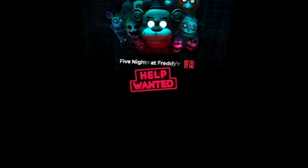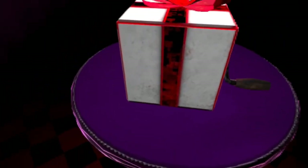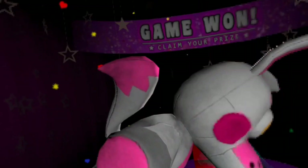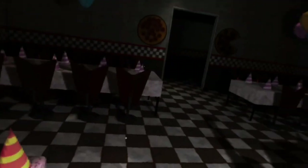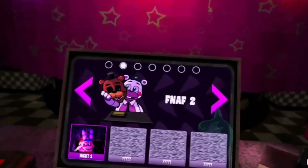Do you have any coins? You are Funtime Foxy. Wait, I can't eat that one. Funtime Foxy. I feel like something's gonna be there — I can't remember this game really.